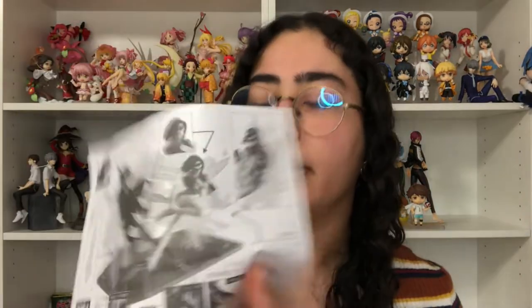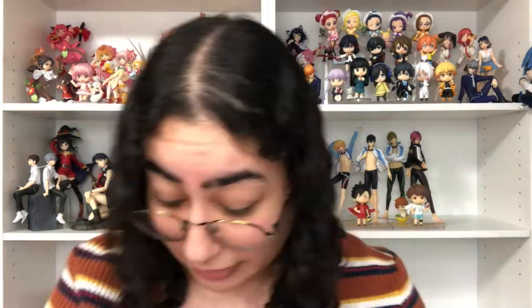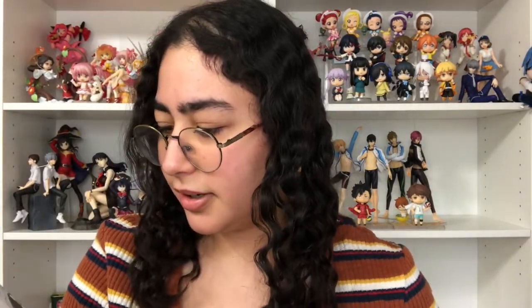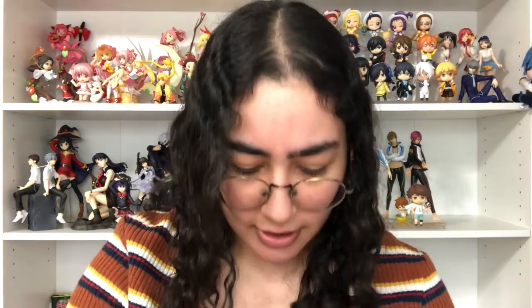She did come with instructions. I see where the extra shards go now. She has no pegs under her feet — she has a peg on the back. I really don't know what I'm doing, to be honest. I suck at instructions. Oh, they're numbered! I'm making progress — I got it.